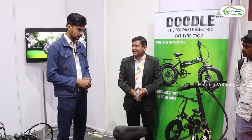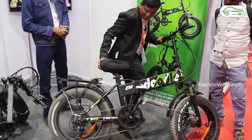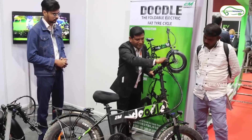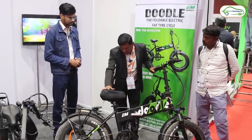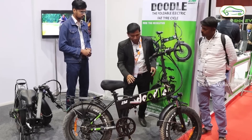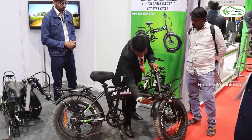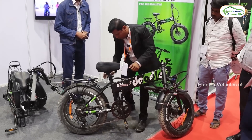If the battery is totally drained, it becomes a purely manual cycle. You can do regular manual cycling and also use the gearing system if required, so you can keep moving freely. If you're unable to ride and want to bring it back, you can simply fold it — one fold, second fold — and it's compact.